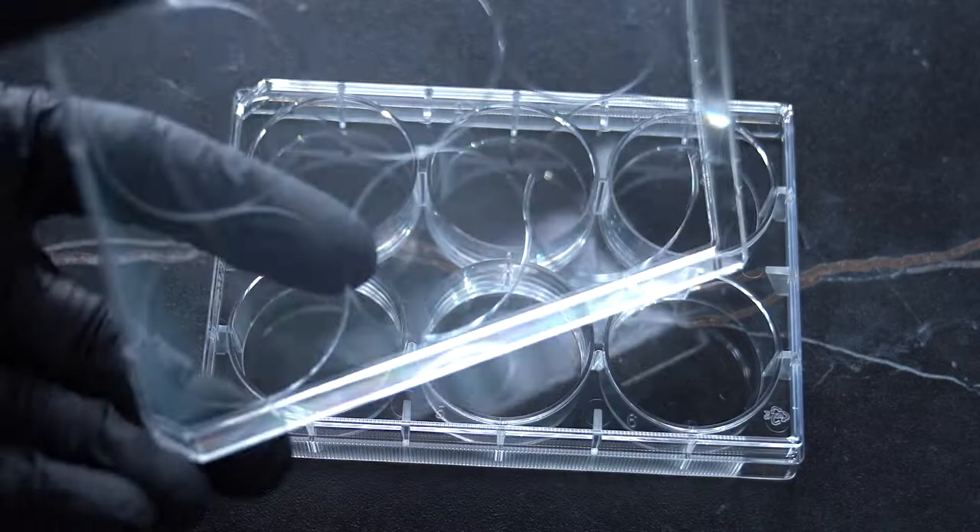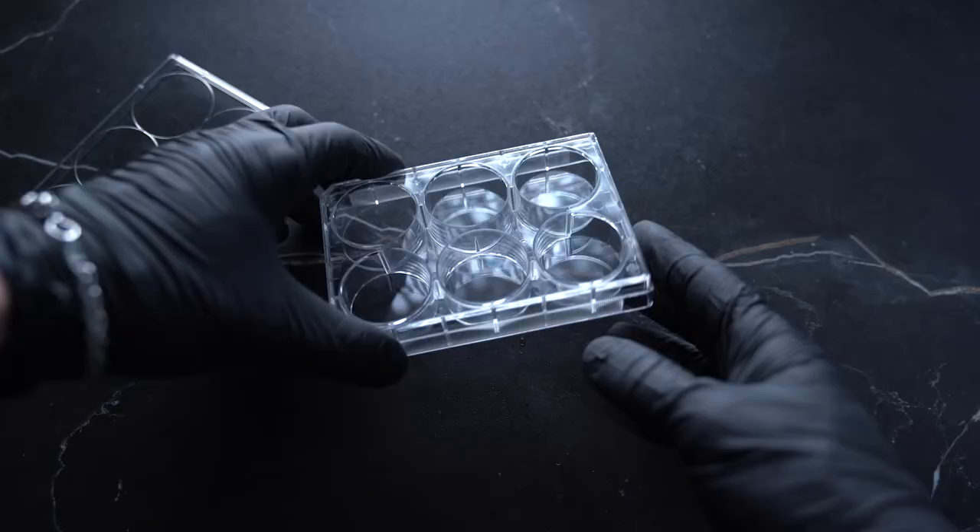Our cell culture well plates are made from a high-clarity medical-grade polystyrene material and are treated with vacuum gas plasma, making them ideal for cell applications that require an adherent surface.